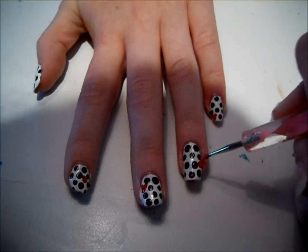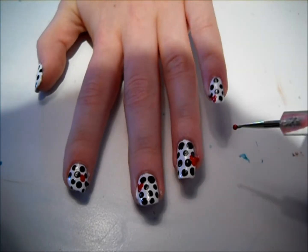Take your red polish on the dotting tool and make one big dot and two little dots for the ears.